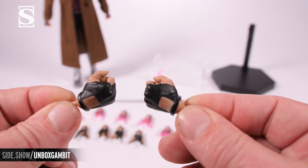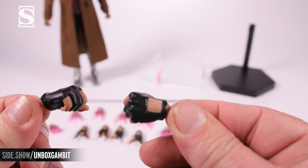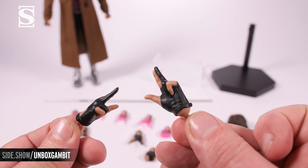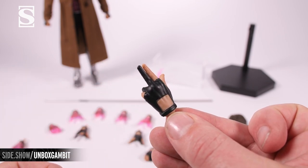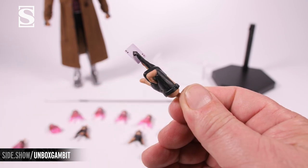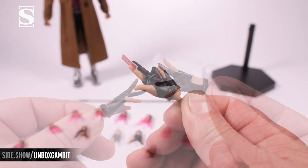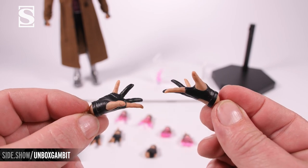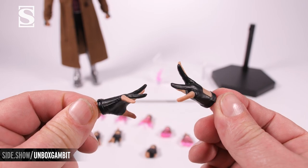We also have gripping hands for use with the staff featuring leather fingerless gloves, the two-finger point hand for attaching cards, a card inserted into one of the non-energy hands, and the gesturing open splayed hand in the non-energy look.